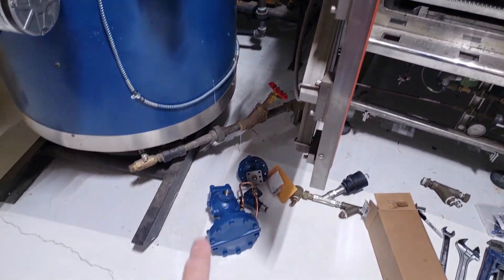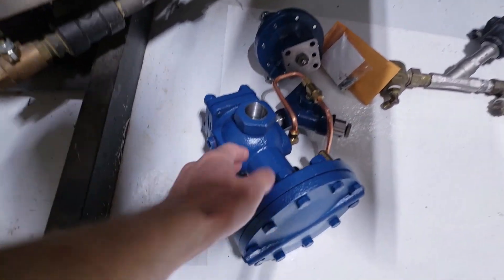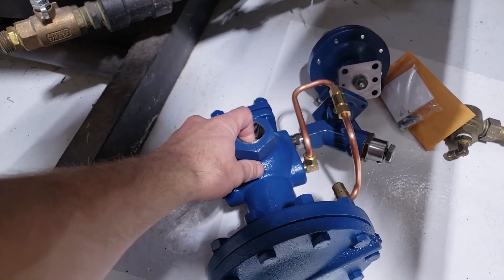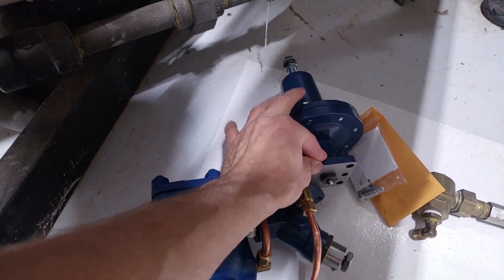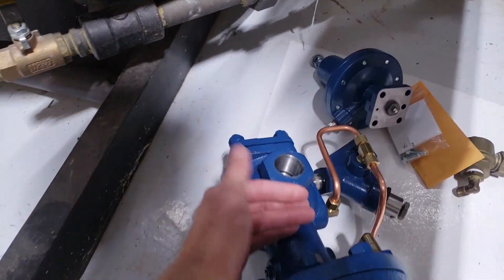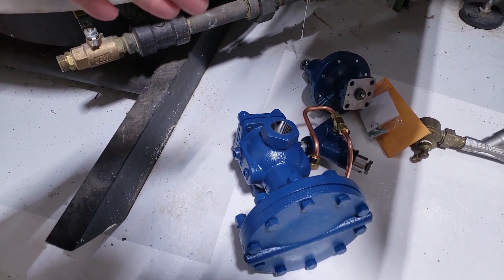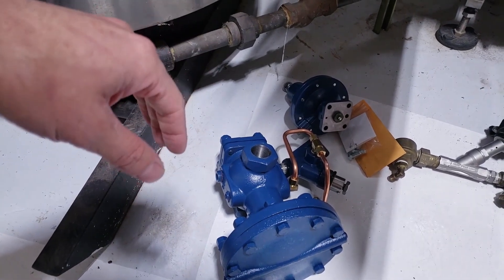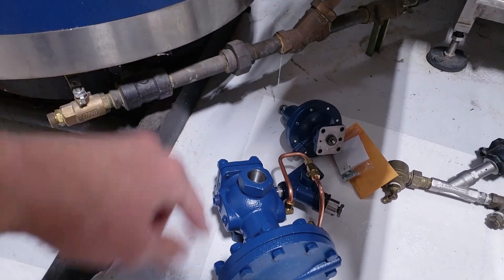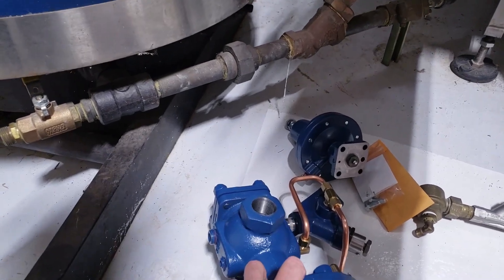I'm replacing it with a pilot-operated valve, which works differently. It has the same diaphragm and valve, but what operates that diaphragm is a secondary pilot. When the pilot reads low pressure, it fully opens the entire diaphragm. It flows more volume, and it's less likely to clog because it slams open and shut rather than just cracking slightly.